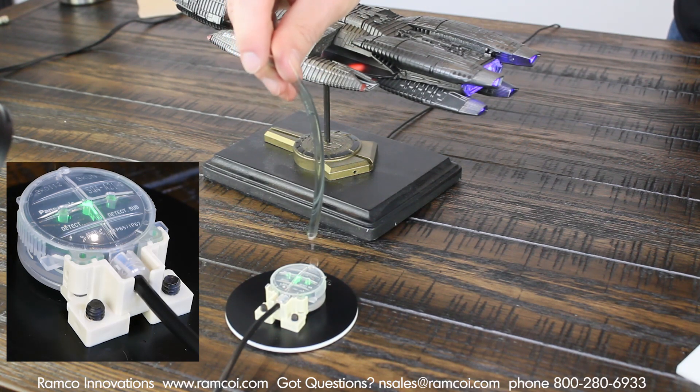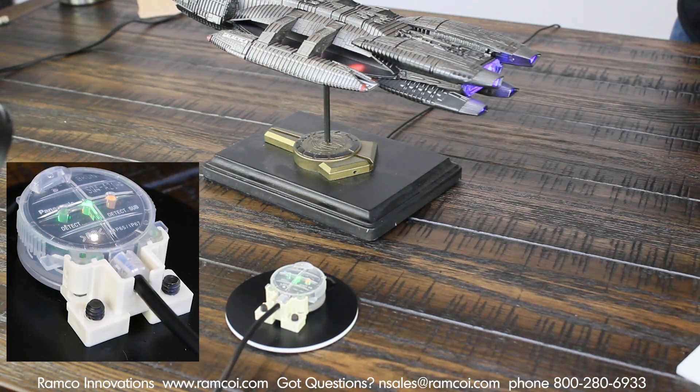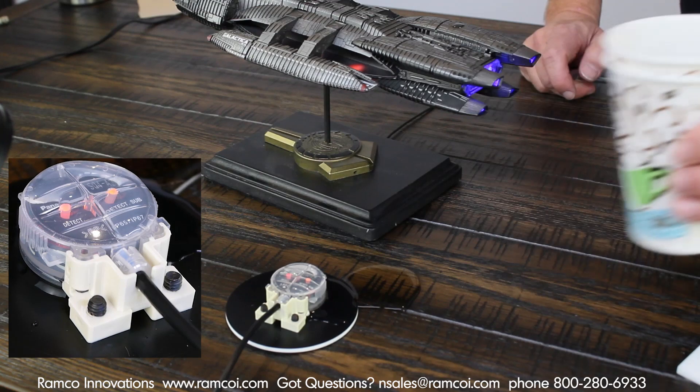For more information, please visit the Panasonic portion of our Ramco Innovations website at PanasonicSensors.com, or give us a call at 800-280-6933. We will be glad to assist with your application.